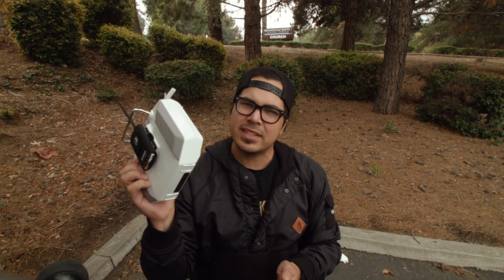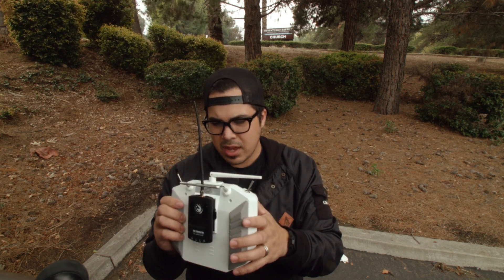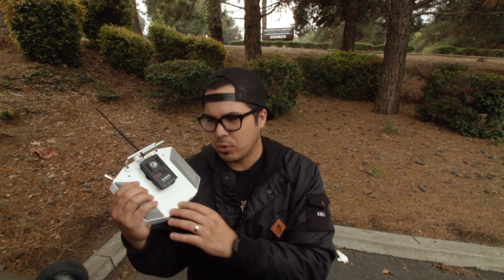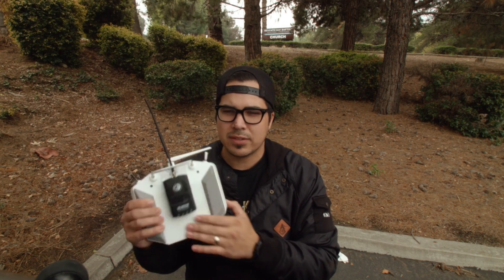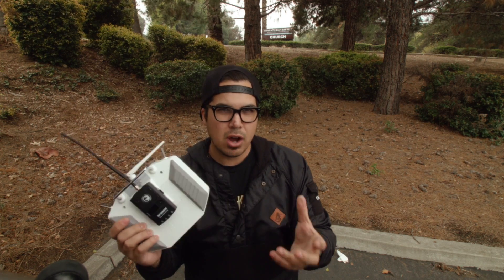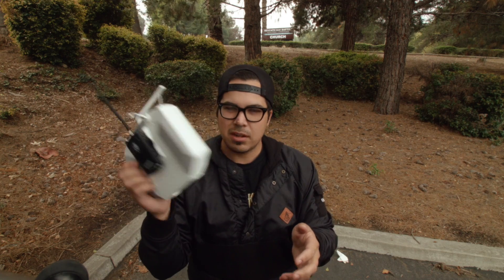I'm probably gonna move some switches around, but yeah just minor things to change. For people getting into this hobby who want a good affordable radio, I think this is a good radio. It does everything you need. I like the antenna and all the little ports. Mine came with a rechargeable battery pack — though I don't like it — and I'm probably just gonna put some sort of 2S LiPo in here.